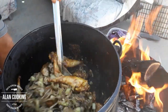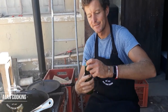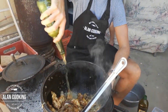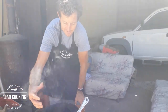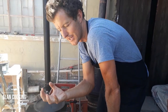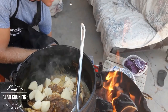Give that a mix. Now we're going to add the magic ingredient — beer! In goes a bottle of beer. That's going to deglaze the bottom of the pot so all that flavor sticking to the pot comes into the sauce. At this point we can also add our potato and our carrots.